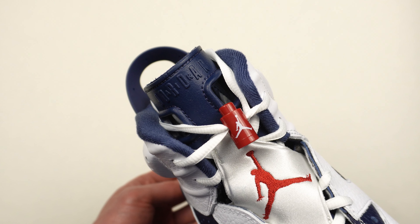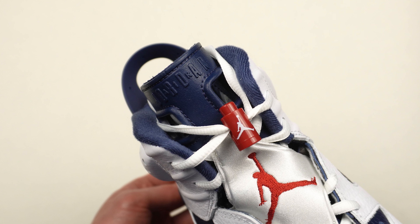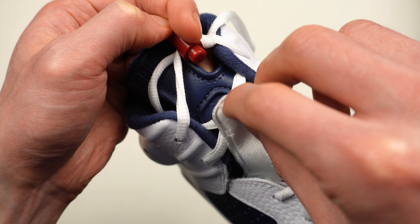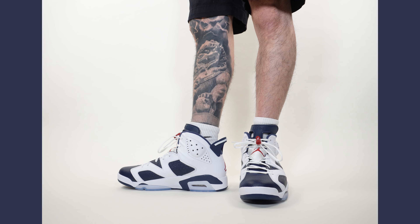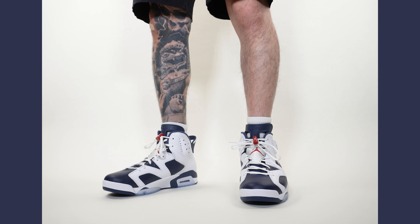One of the most unique things about the Jordan 6 — also inspired by the sports car — is that you can put your fingers through the tongue. And very subtly the words 'Air Jordan' appear, with a little flap you can unbuckle and tuck your laces behind to keep them hidden. The shoe doesn't come with any extra laces, just white laces — I think that's a bit of a shame. Red or blue laces would look pretty nice, but you pay $200 and don't get an extra set.